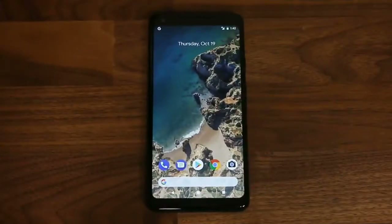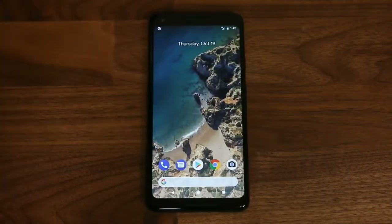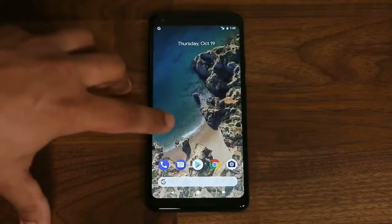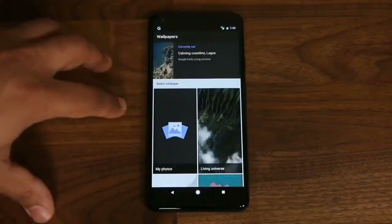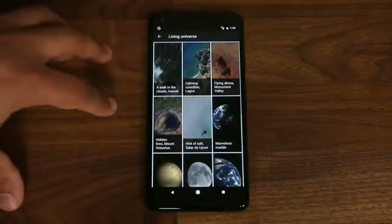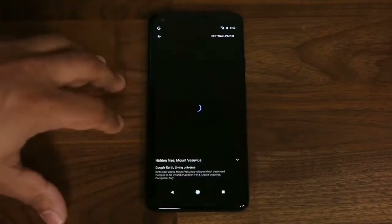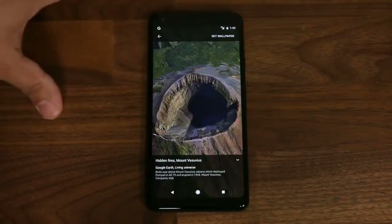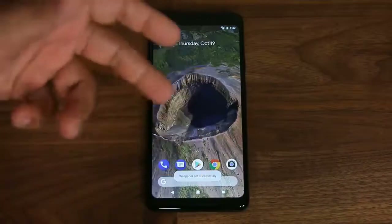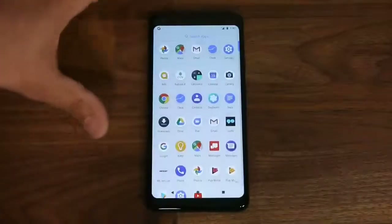Now let's look at the software. Here is the home screen of the Google Pixel 2 XL with the live wallpapers they've been talking about — you can see actual waves on the sea. If you press and hold you can go to wallpapers, then scroll to Living Universe and access a bunch of wallpapers with real life effects. For example, one shows birds flying, with a zoom-in feature. You can set a wallpaper quickly and the phone doesn't lag at all.